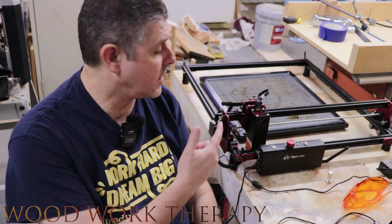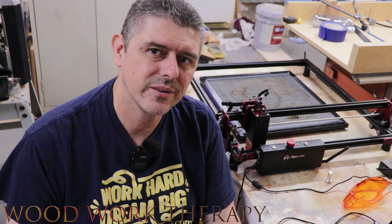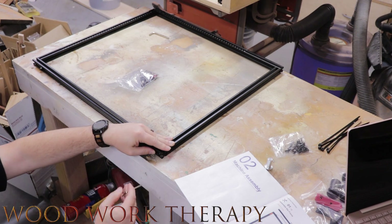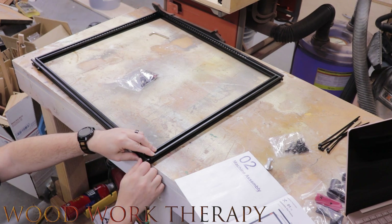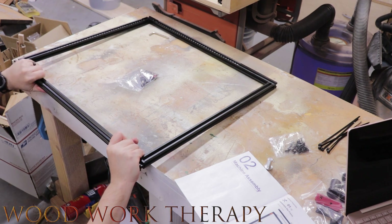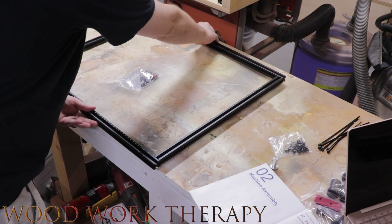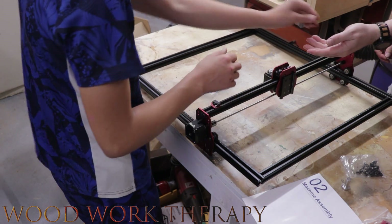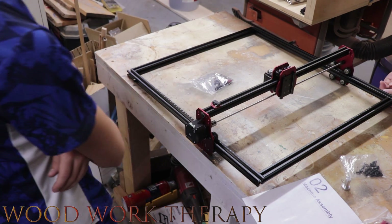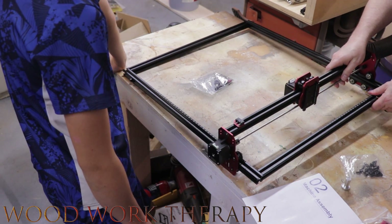We've already built this, so let's show you what we did. The X-frames are pretty easy to put together — basically four screws and they're ready to go. Moving along is setting up the XY controller, basically the motor that allows it to run up and down the track and back and forth for the laser. That's pretty easy to slide on.